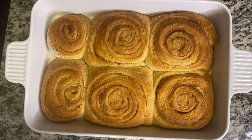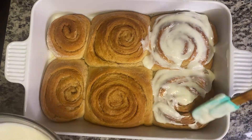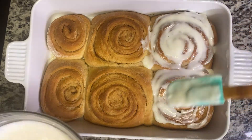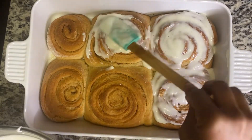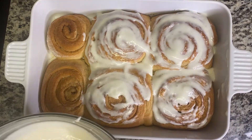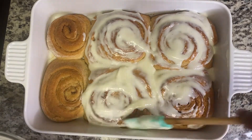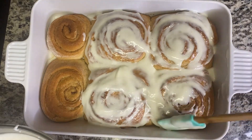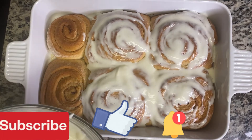Please like the video — it helps with my algorithm — so please like, share, and subscribe. Place the glaze over like that — look at that, delicious! If you've made cinnamon roll, let me know how you prepare it. Look how delicious this looks. I'm going to leave this to cool for an hour and then show you after it's cool.